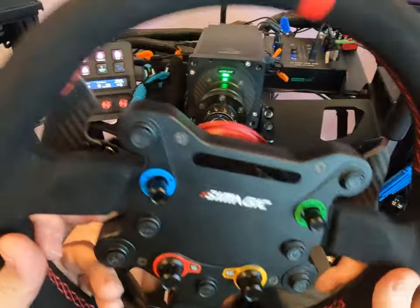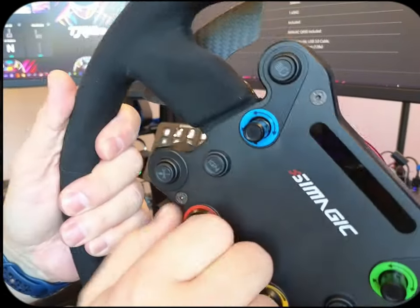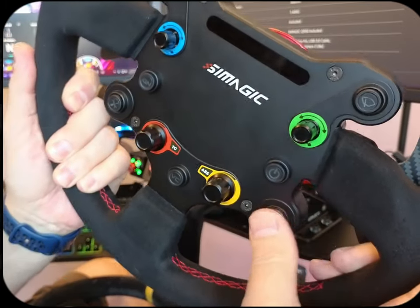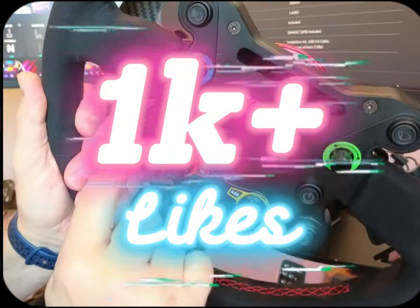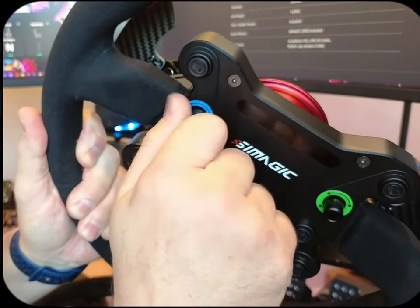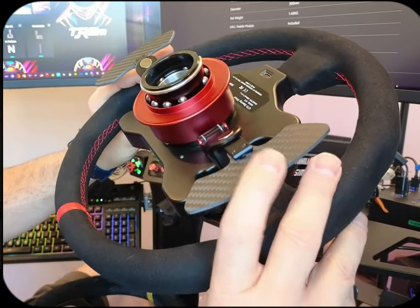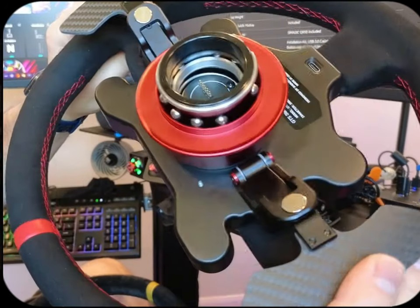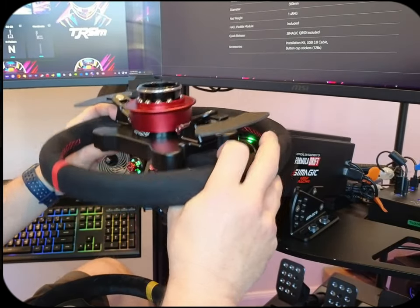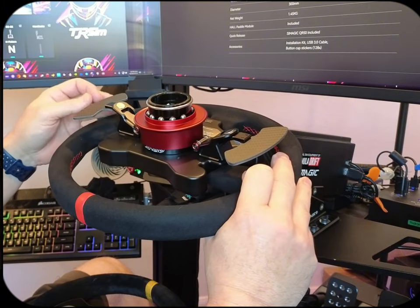I'll give you a little indicator so you can listen to see how these actually sound. And then here's the buttons. Now here's your paddle shifters as well — as you can hear them, they sound really good. It's very good carbon fiber and they feel really nice.